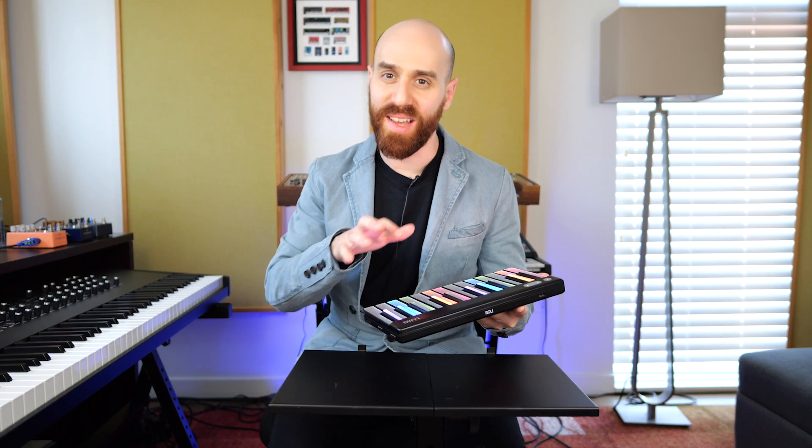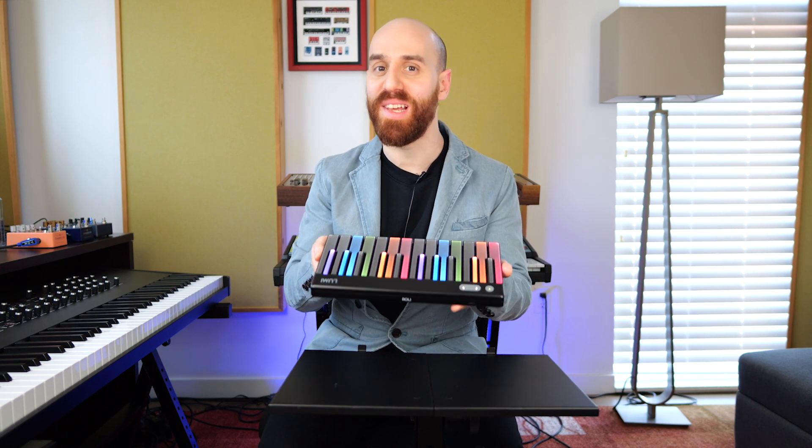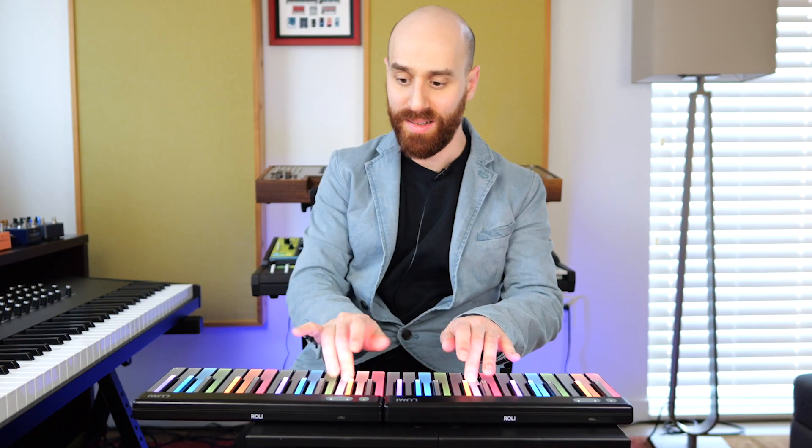Hey, I'm Glassis. One of the things I really love about Lumi Keys is just how easy it is to travel with it. I can easily fit four of these units in my backpack with a lot of room to spare, and it's so easy to set up as well. If you've got two octaves set up and you want to do four octaves, all you got to do is snap this together, and within seconds you're good to go.